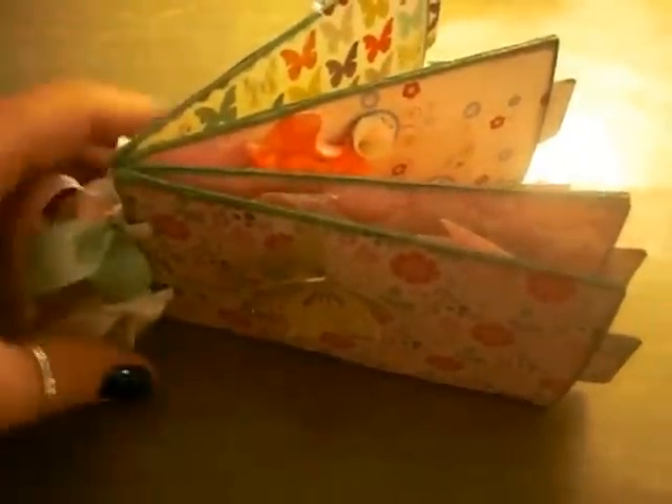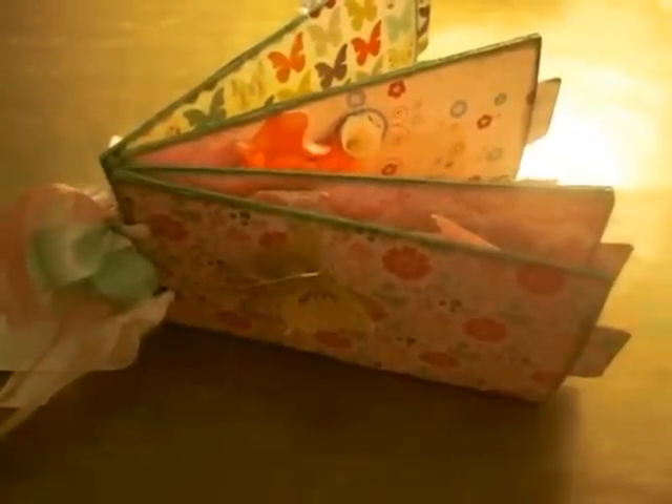Hi everyone, this is Tracy here. I just wanted to share a toilet paper mini that I made. This is my first toilet paper mini.